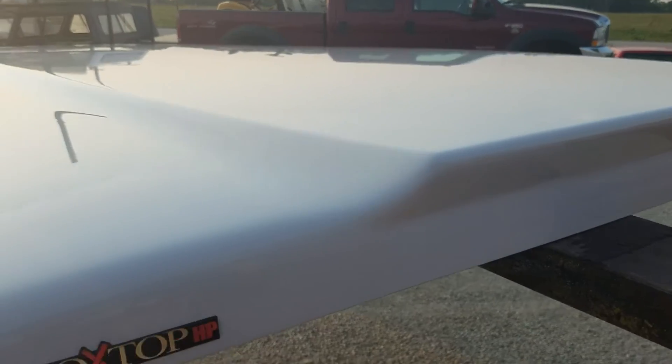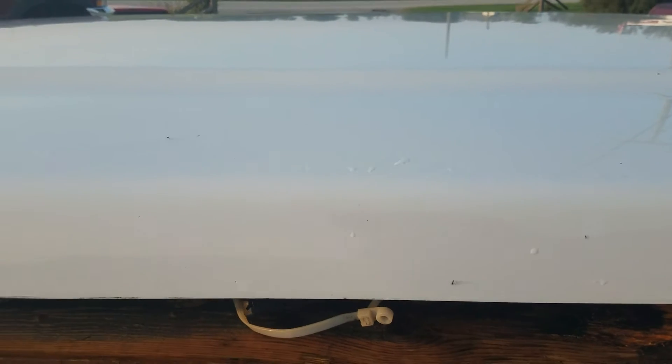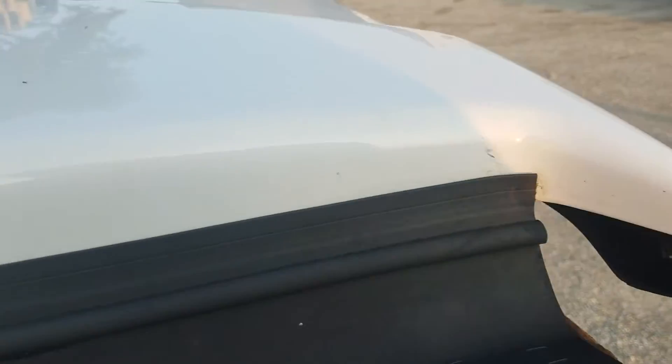Not a lot of damage on this. The box top by Lear has a little bit of paint issues here on the side — this is mostly just water and bugs. Over here the top looks good, I don't see any real damage on the top. The front edge looks good, just a little bit of a wear mark right there.